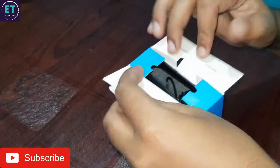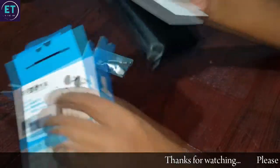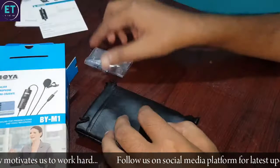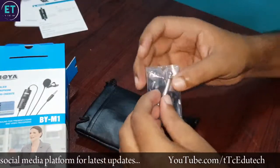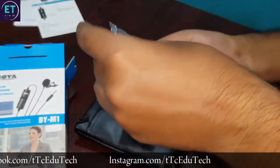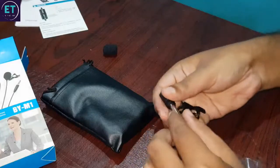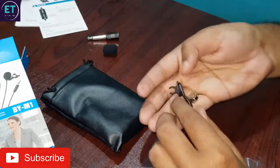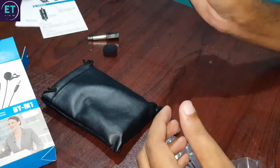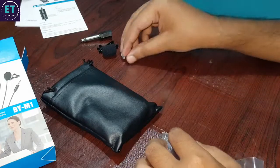Inside there is a pouch with some manuals, so this box is not required. What you can see here is a pouch. This one is a wind seal, wind guard, one-fourth port, a color clip. This one is a LR44 battery which we will insert.